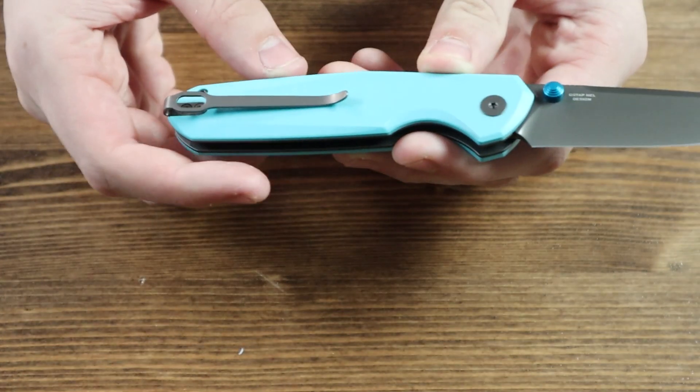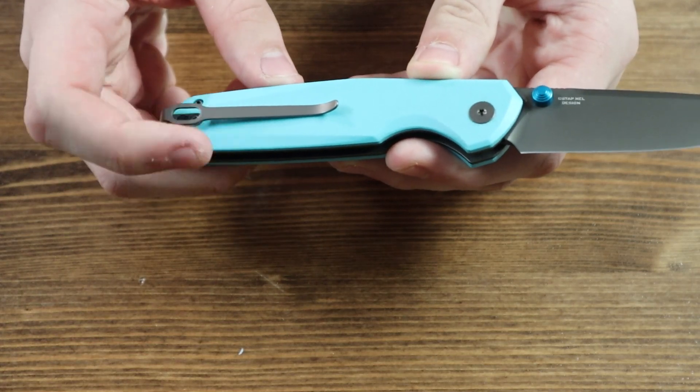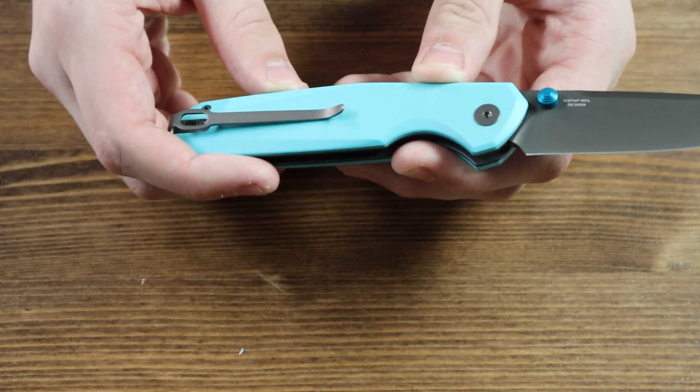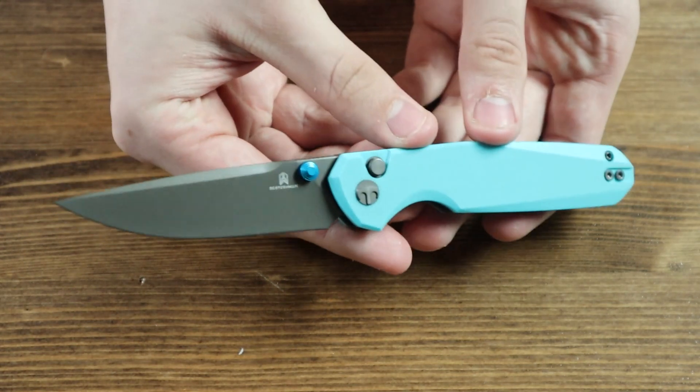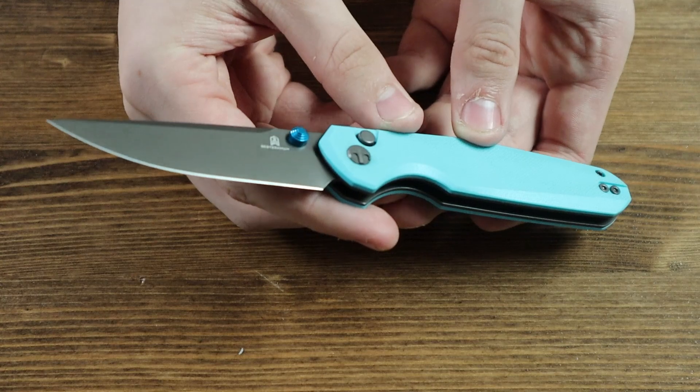Moving on to the back of the knife, there is a gray pocket clip so you can wear the knife in your pocket, on your jeans, shorts, belt, or even in your boot if you prefer. The pocket clip is reversible, so if you are left-handed you can switch it to the other side for your comfort.